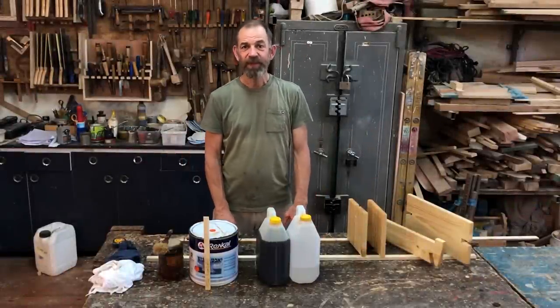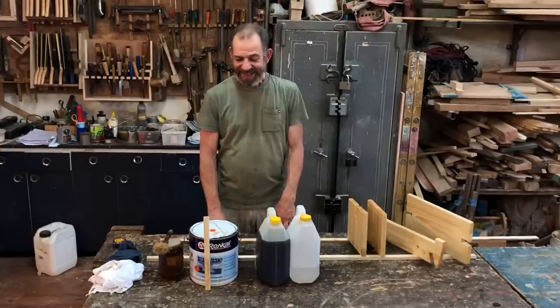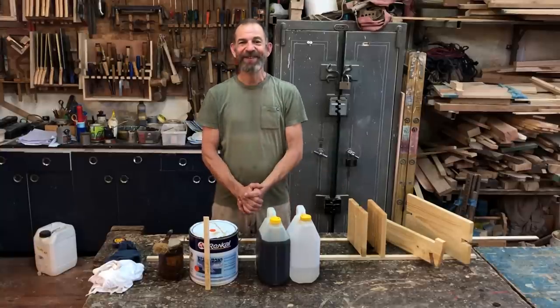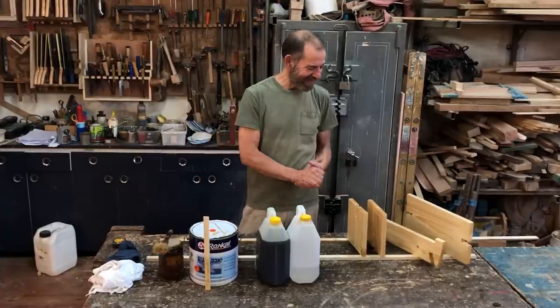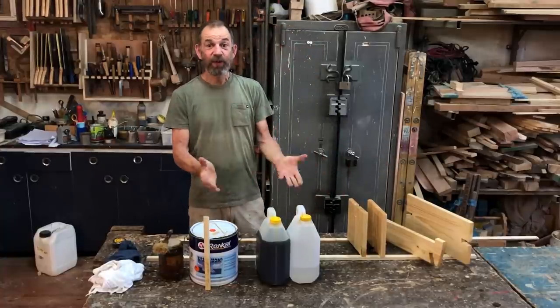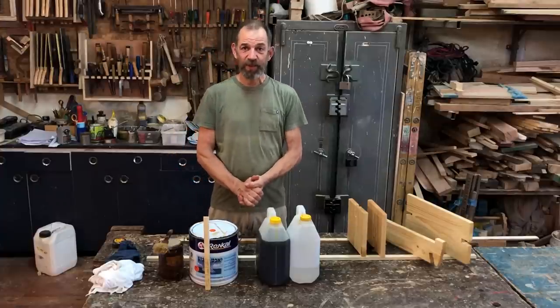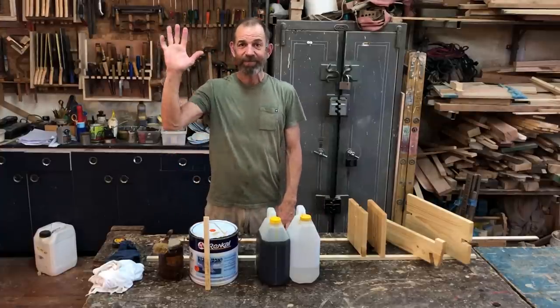I'm waiting for the oil to dry. I hope you enjoyed the video and learned something new about oil finishes. I'm not going to assemble the stool just yet because it's still sticky — I have to wait another 12 hours. If you enjoyed the video, like, subscribe, and share it with your friends. See you in the next one!